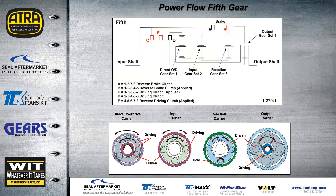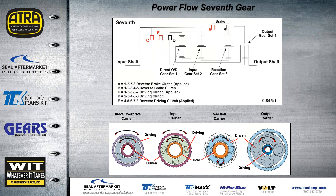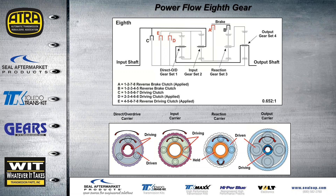In fifth gear, C and E clutch are on at 1.270 to 1 — still underdriving. Sixth gear is a 1 to 1 ratio; no components in the reaction carrier are carrying any load or producing any torque — this is also fail-safe for this transmission. In seventh gear we're overdriven at 0.845 to 1, and the reaction carrier and sun gear come back into play — if noise goes away in sixth and comes back in seventh, that's the first place to look. In eighth gear, the A clutch brake is holding, E and D are driving, and the ratio is 0.652 to 1.